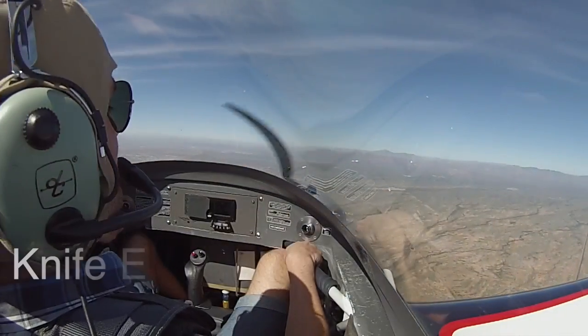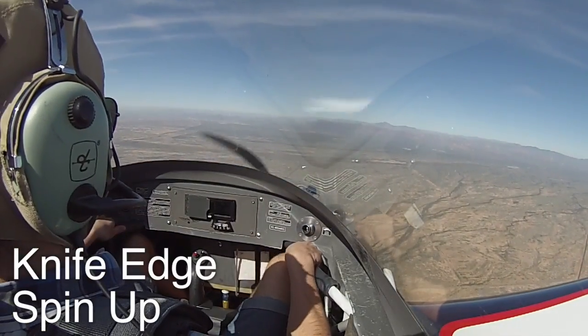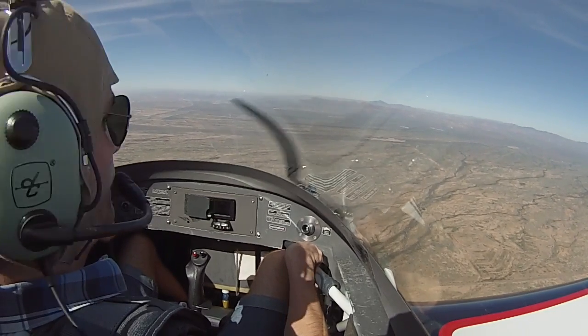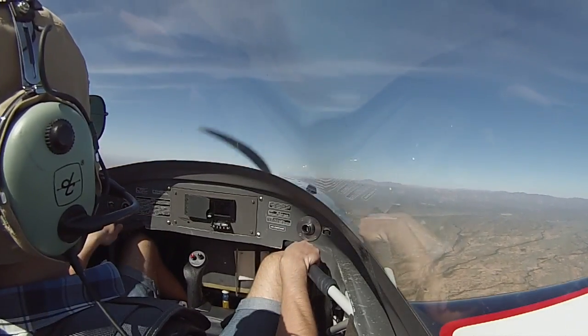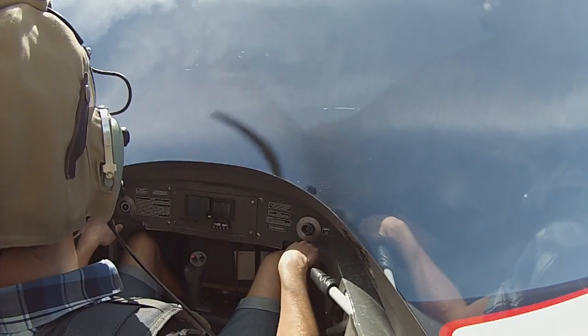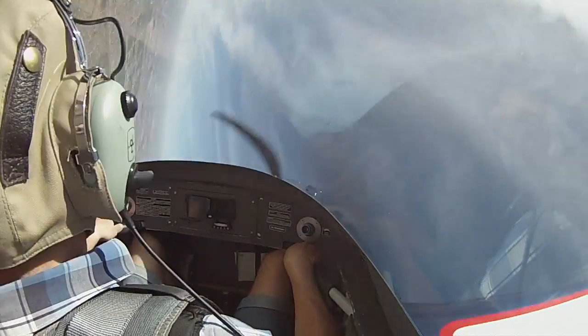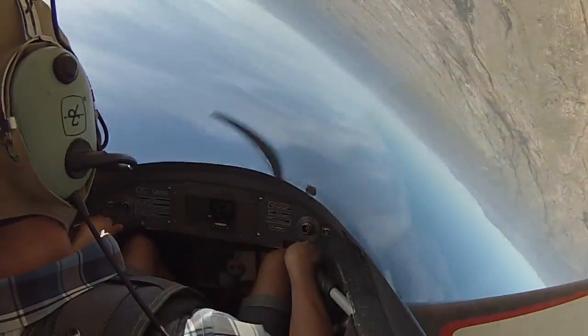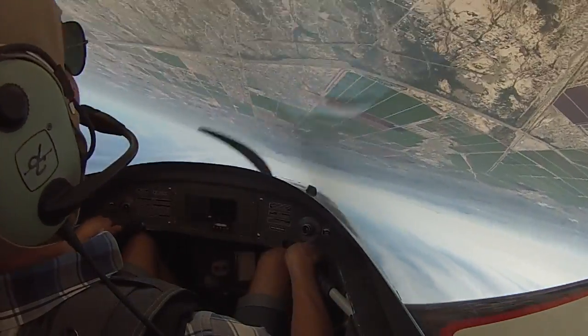For this one, get about 180 knots, go straight up, clear above us. There's 180. Full left rudder — yeah, boy! It's just falling right out of there.